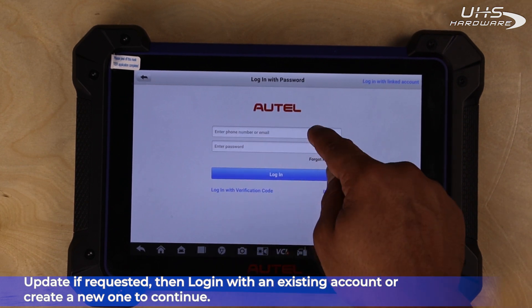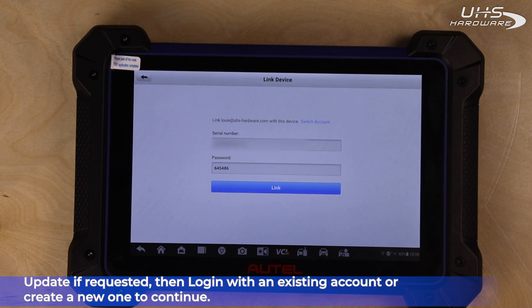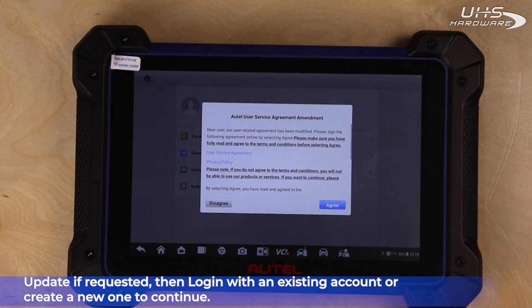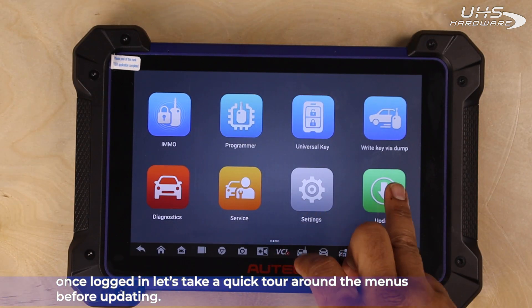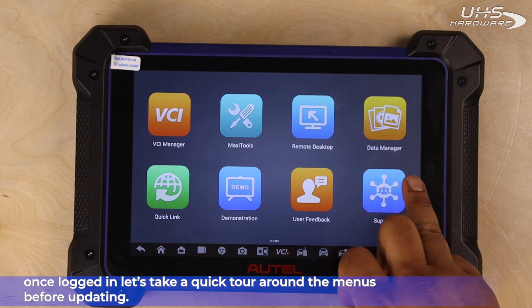Next, log in with an existing account or create a new one to continue. Once you're logged in, let's take a quick tour around the menus before updating.